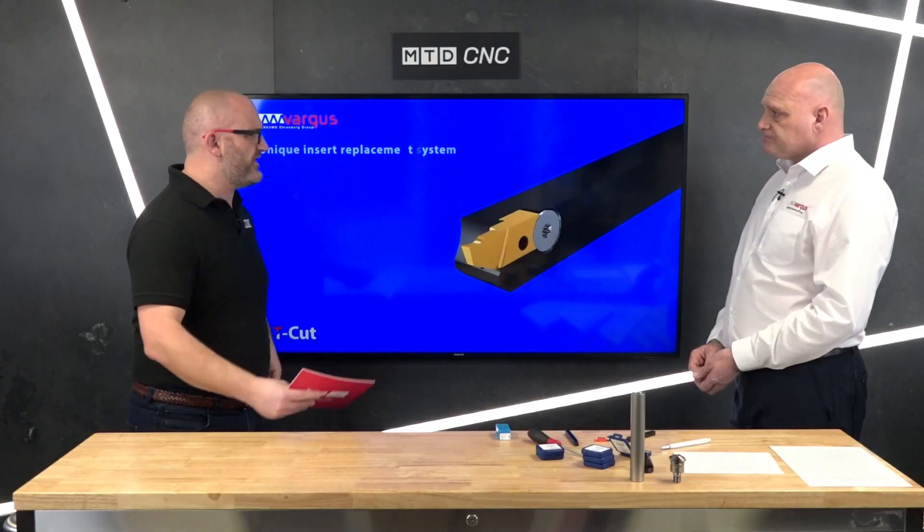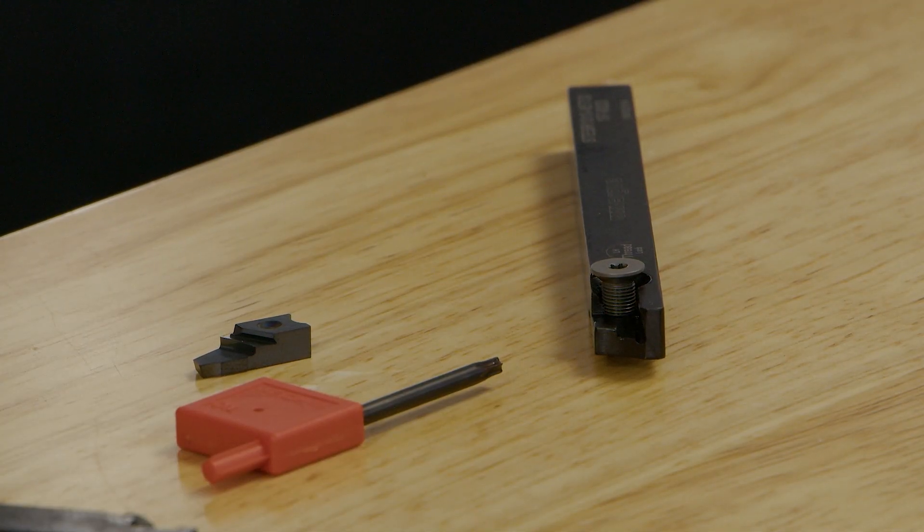So why the new concentration on grooving? We have dealt with grooving for a number of years with our Microscope range, and that led us on to our VG Cut and numerous other products. Customers have asked us many times whether we have something for their application. We've never been able to offer the full solution, but we feel now with the ST Cut and our other grooving products that we can offer the full solution for small turned parts.